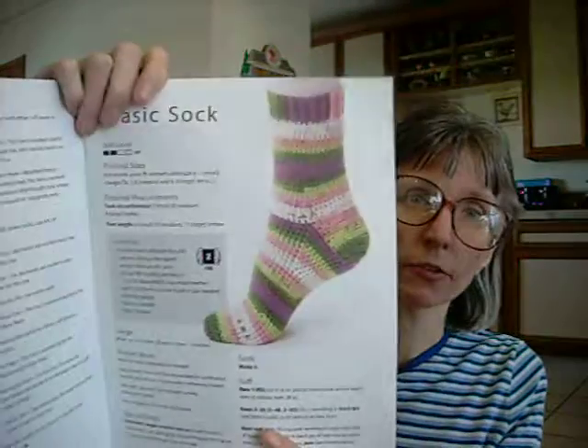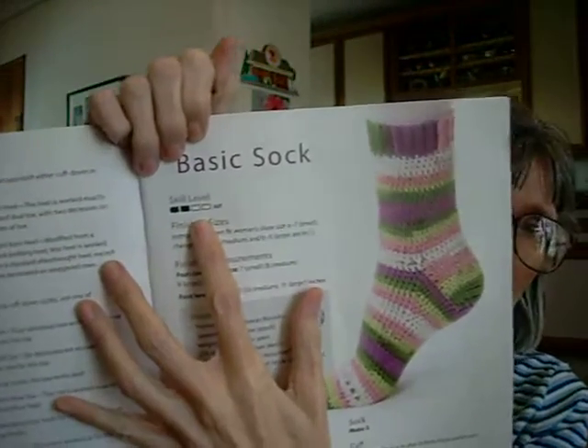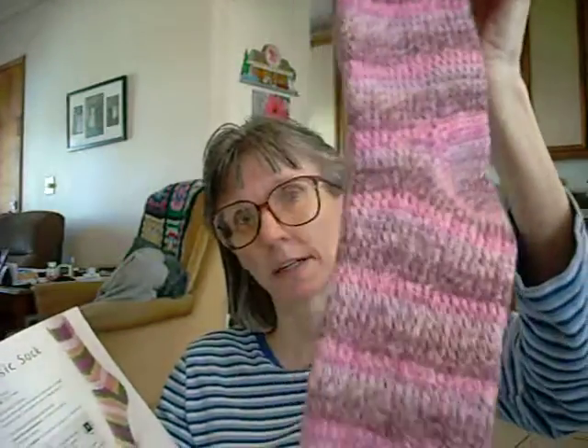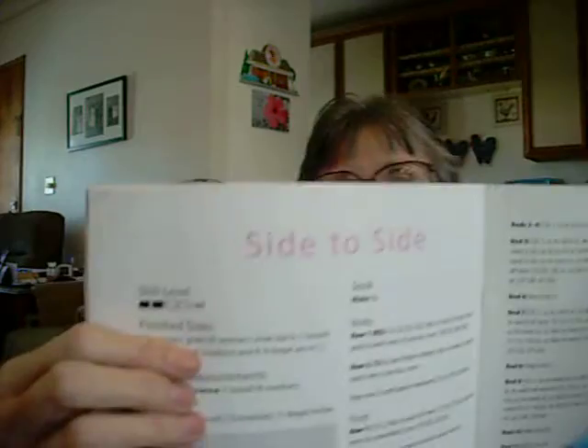Patterns are very, very good. I'm going to show you first the two that I did. I did the basic sock, and it shows right up here the skill level, and it will tell you it's easy, intermediate, or experienced. These are the socks that I made. I also made the side-to-side sock, which was an easy pattern as well.